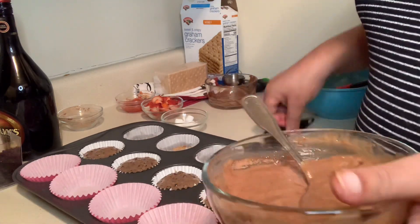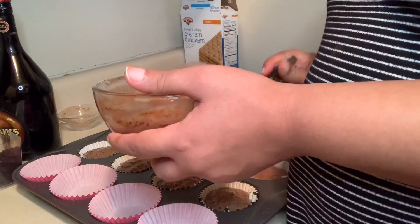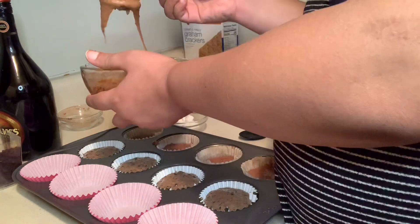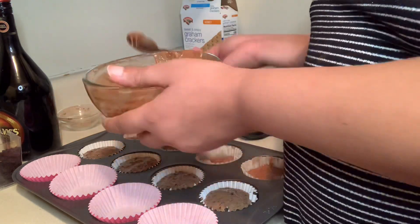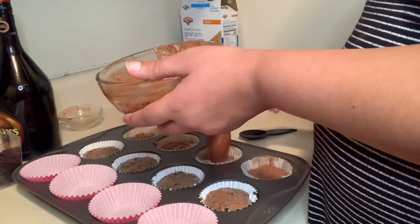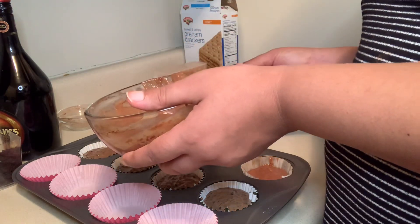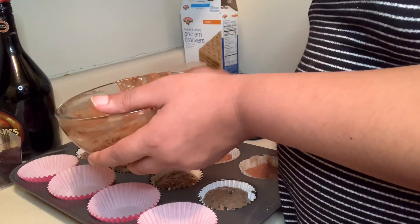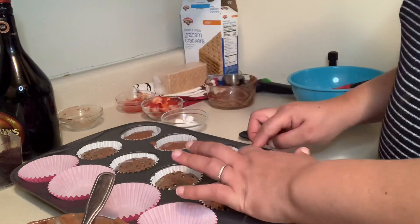Adding my mixture to the cupcake liners — sorry about my hand being in the way, it's just a bad angle. Putting it into my four cupcake liners, making sure it's not filled too much. Leave about a quarter inch space from the top to give it room for baking.